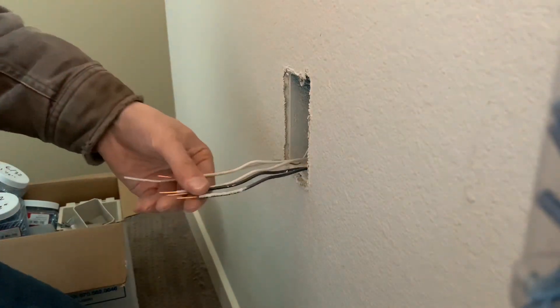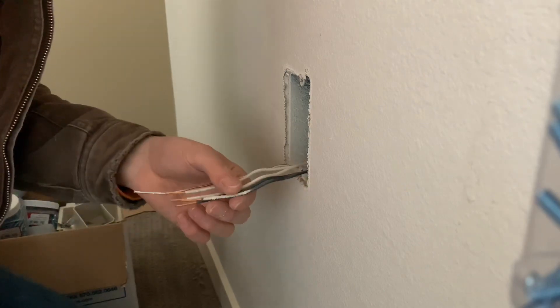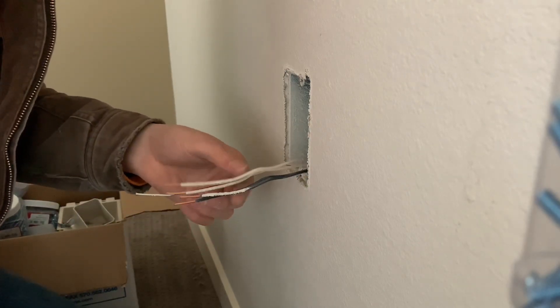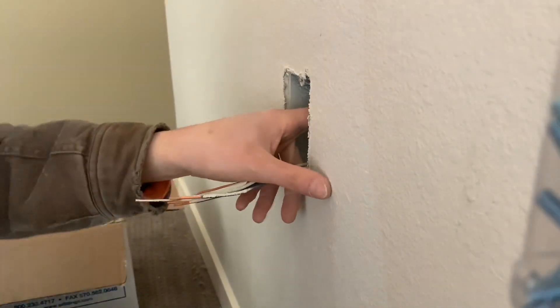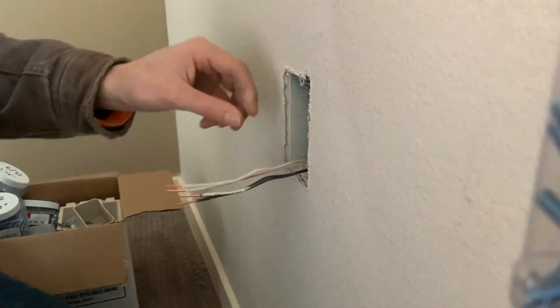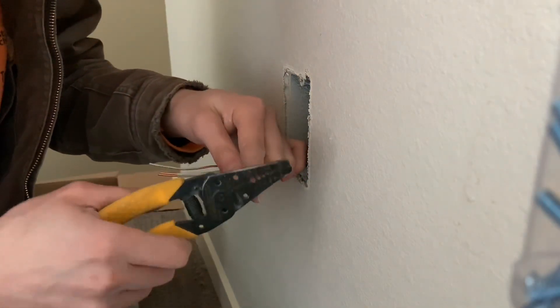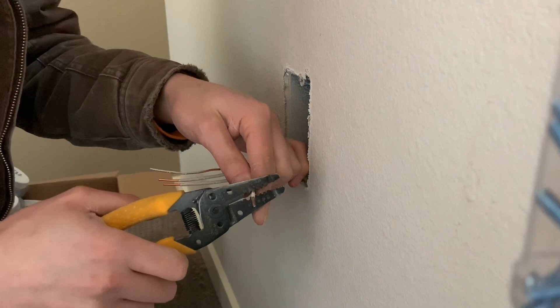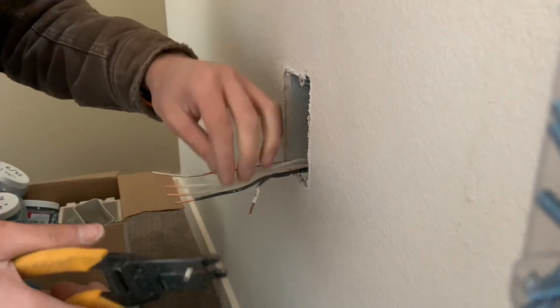Someone already stripped these but I'm going to strip them longer. These are 14 gauge wires — I can tell by the thickness and because I'm familiar with it, but you can also tell by the color of the wire. I'll show you how to wire these at a different time; for now I'll show you how to make them up.